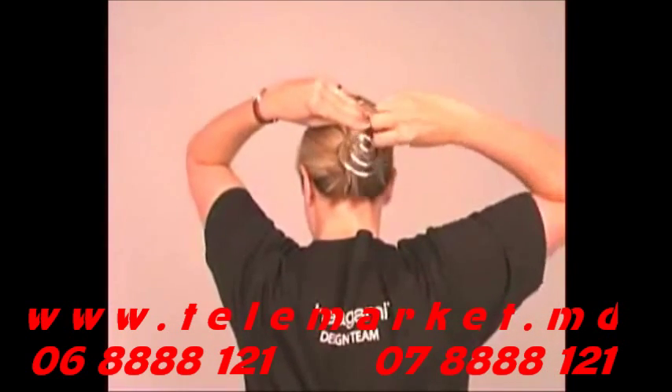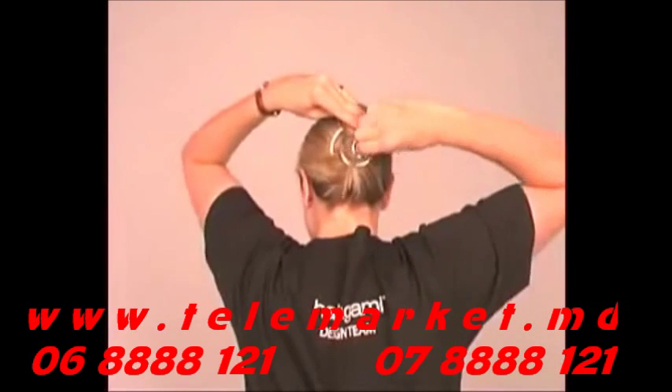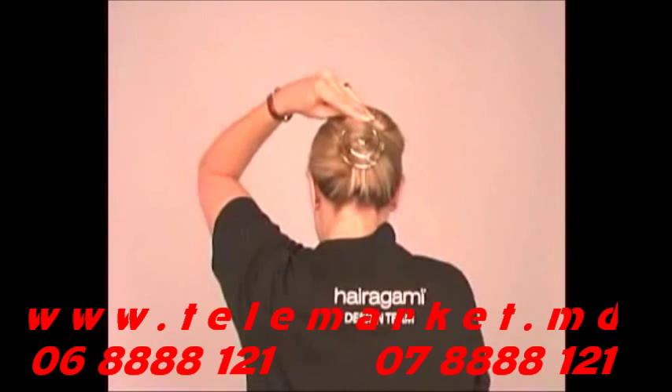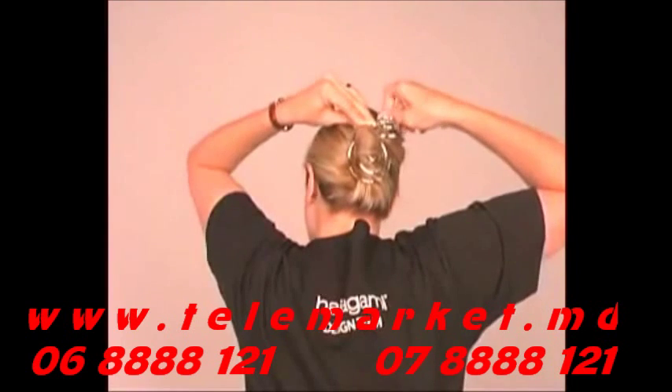Begin by turning the spring ring in your hair in the direction it is pointing. For a comfortable, secure hold, you should feel the point moving gently against your scalp as you turn the ring. Keep applying pressure to the pointed end as you turn the spring ring into place, focusing on keeping it as close to your scalp as possible.